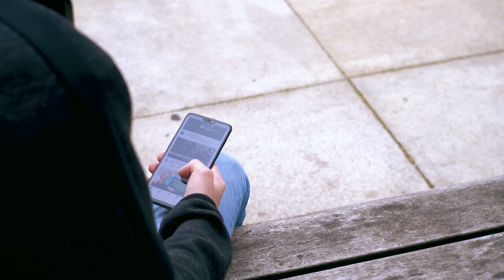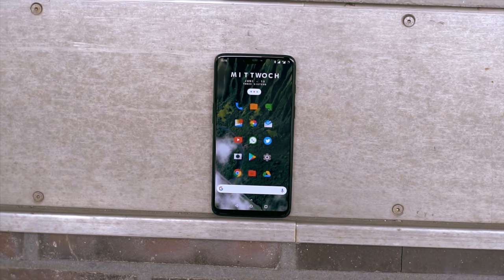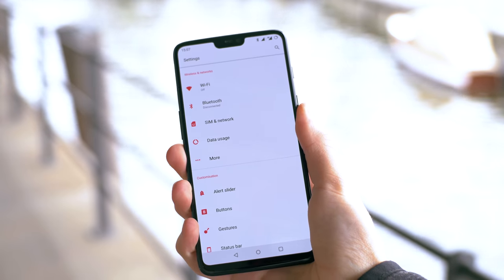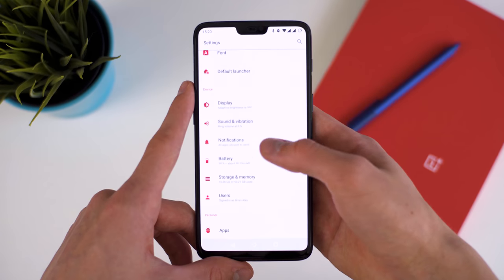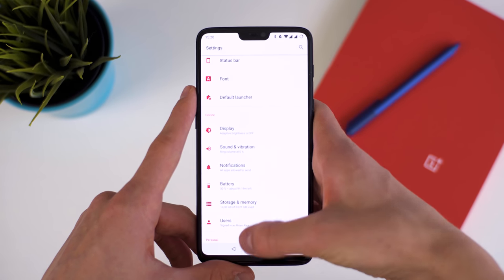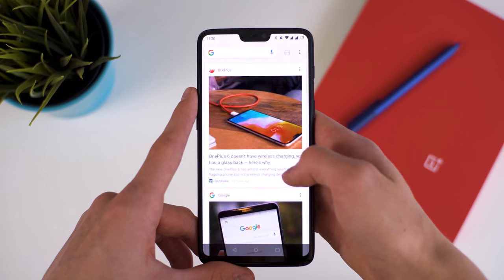This is why updates are fast — it runs Android 8.1 Oreo and can even be upgraded to the P Beta — and why performance is too. Unlocking is instant with the fingerprint sensor or face unlock, which works at night but not with sunglasses. Save for the Pixel, you'll not find a phone that is this snappy; it's just a pleasure to use. This is also largely due to the latest specs, as you can expect from OnePlus.